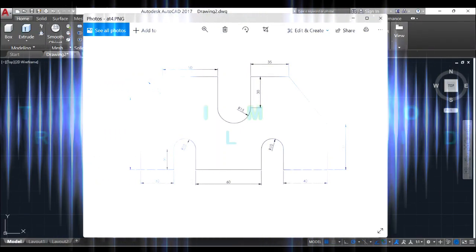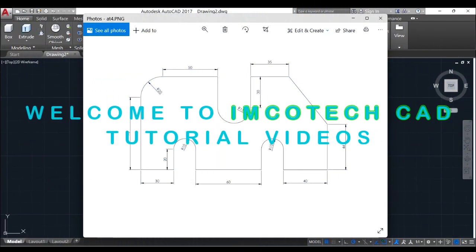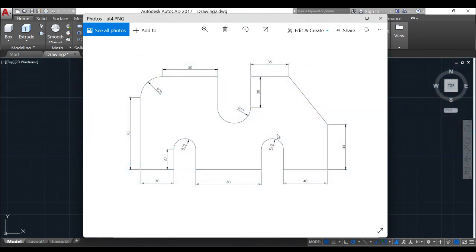Hello everyone, welcome back to ImcoTechCat tutorial. Today we will be designing this simple 2D drawing. All the dimensions are given which makes everything easy. Without wasting much of our time, please subscribe to this channel, like the video and share with your friends.